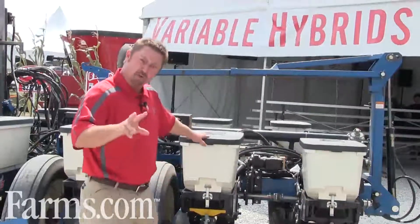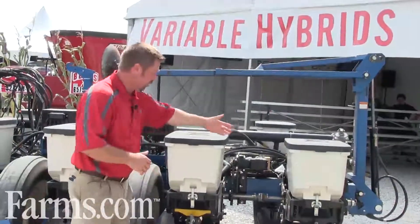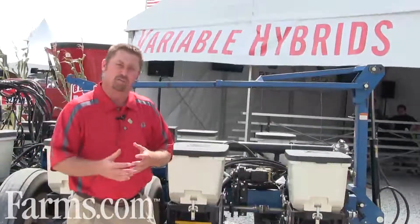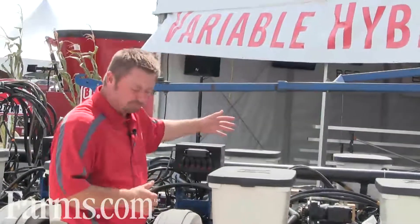We'll set this planter up with two hybrids. We set up with an offensive hybrid positioned for our better soils on the farm — that hybrid will be loaded in the back compartments of this planter. The front compartment will hold what we call a defensive hybrid, geared for some of those lighter, lower-productivity soils. So I can toggle back and forth from offensive to defensive hybrid throughout the field. We'll also vary the population or seeding rate based on production zones — there's no reason we can't do both variable hybrid planting and variable rate seeding all in one package.